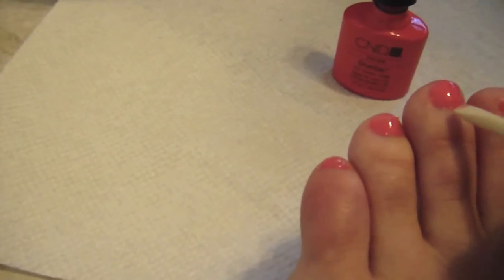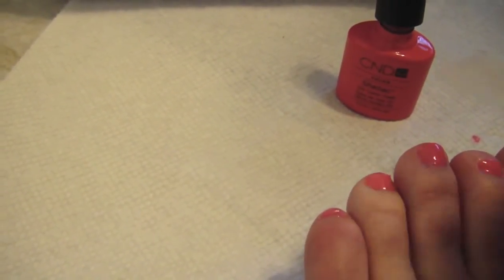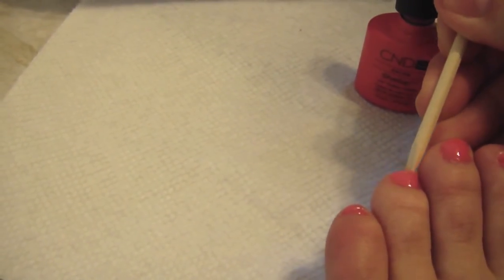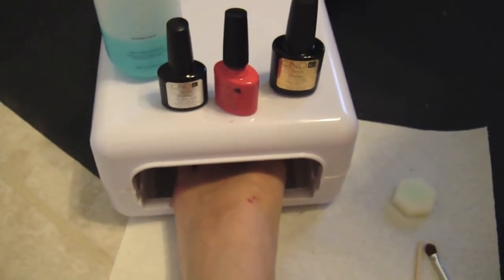Once you've finished painting all of your toes, go back through with your orange stick and clean up any remaining residue around your skin and cuticle area. If you have excess polish around the cuticle area, it will also make it wrinkle. So make sure that you are cleaning all of that up as best as you can to extend the life of your shellac. Now it's time to put our foot back in — we're going to set it for 120 seconds and let it cure under the UV lamp.